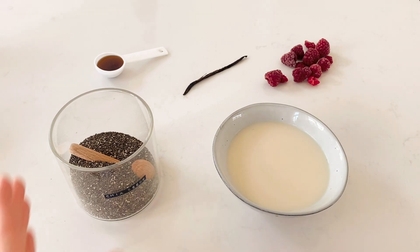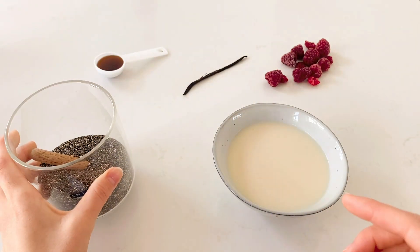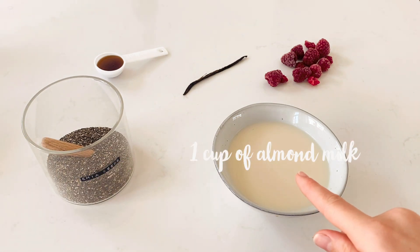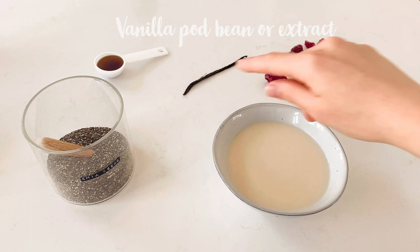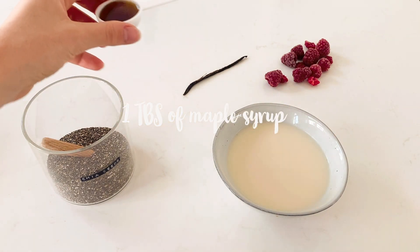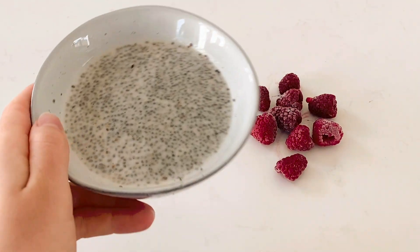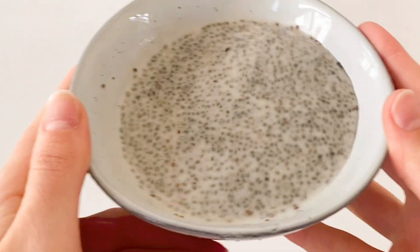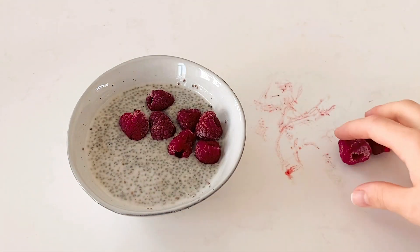For the chia raspberry version you need three tablespoons of chia seeds, one cup of almond milk, some frozen raspberries, a vanilla bean or vanilla extract, and a tablespoon of maple syrup. Mix everything up and let it sit for 10 minutes. It should not be as thick as chia pudding but not as liquid as milk.